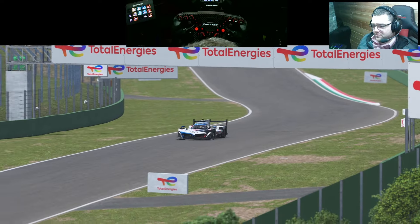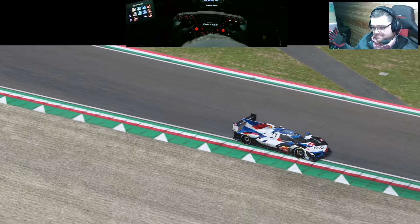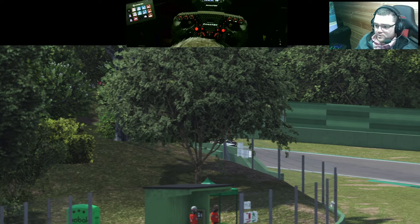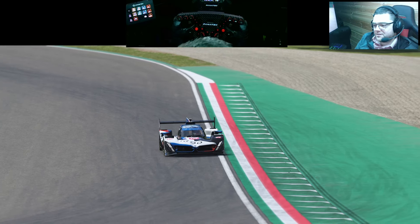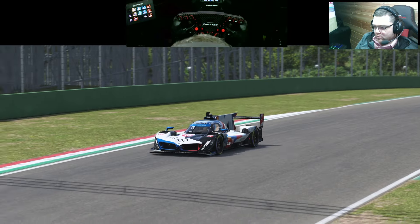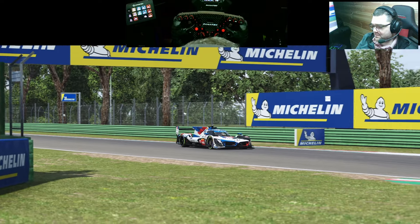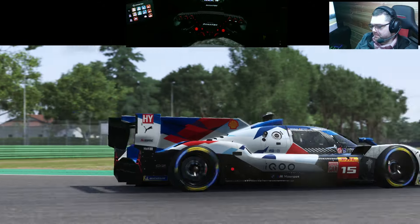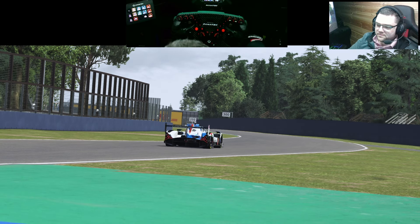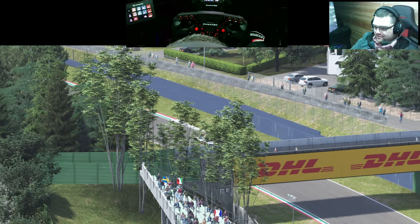That's not a good business decision in my opinion. What they've done this time is different — it's a new game, LMU, and they're doing endurance and WEC/ACO license content. It's very focused, and this worked for ACC — a superbly successful title. If they manage to do the same and get enough people bought in and willing to give it a shot, I think it has every chance.